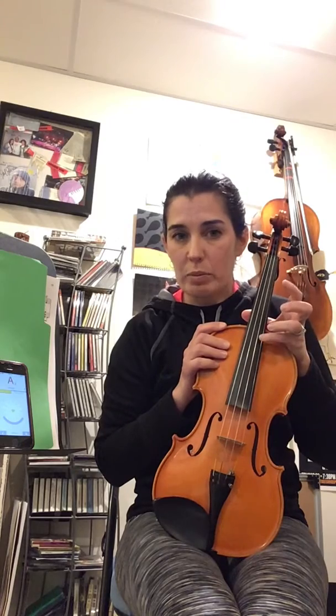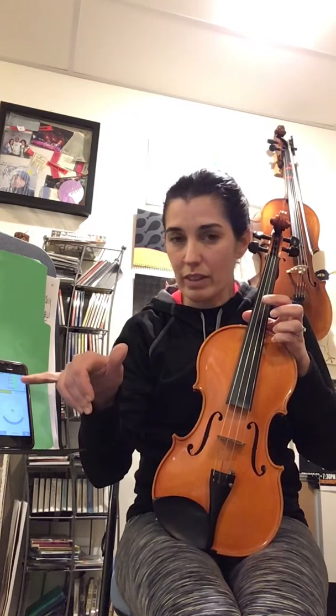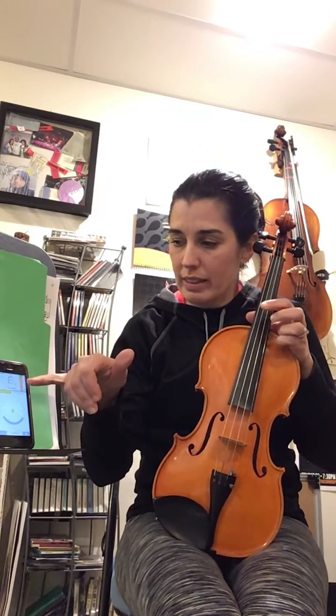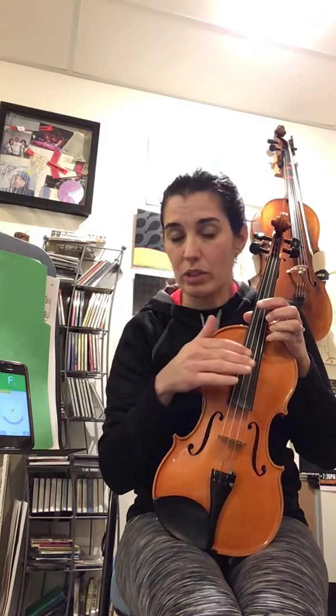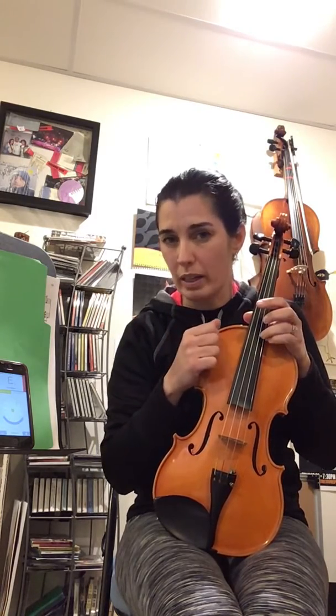On the violin, the top string is E, and it should have a little '5' next to it — that's going to tell you that it's the right E. This is registering the right letter but it's telling me it's a little high. What I'm going to do first is go through all the strings and make sure they're close to the right letter, because if I need to turn the pegs at all there's a chance that the strings might move a little bit, so I'm not going to be too picky the first time through.